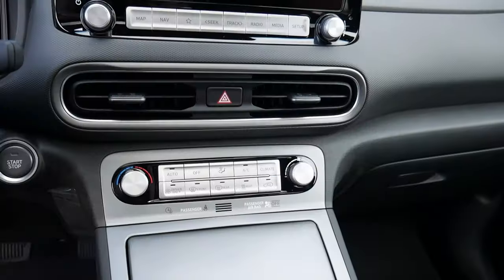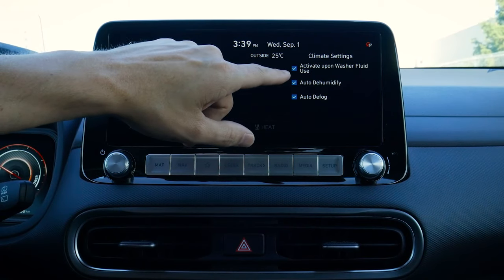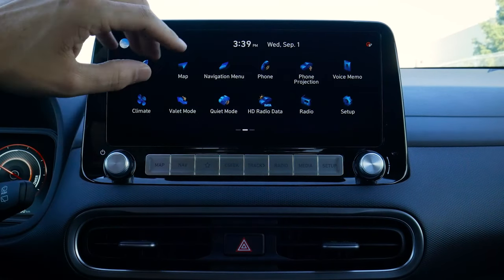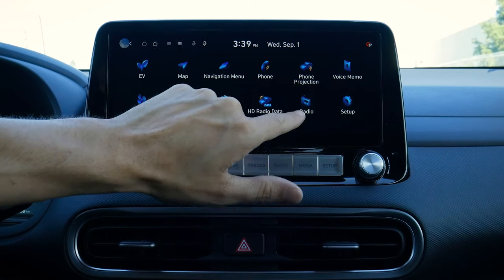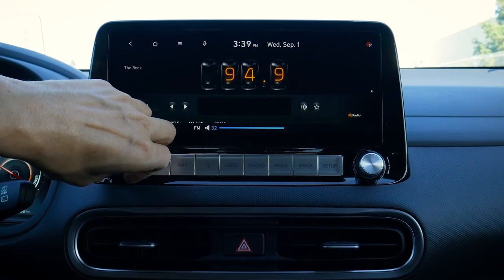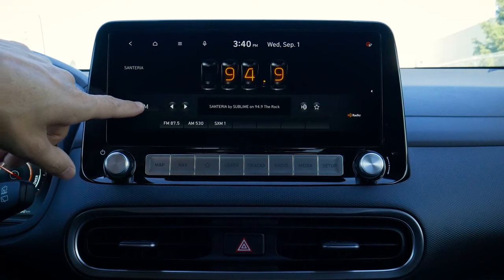We've got our climate control settings on the media screen as well. We can see the current fan speed, current temperature, and outside temperature. We've got an activate washer setting — whether the windshield wiper fluid automatically activates — and an auto dehumidify and defog option. There's also a valet mode, which requires BlueLink to be set up, and essentially locks the screen so a valet driver can't browse through our settings and saved addresses.